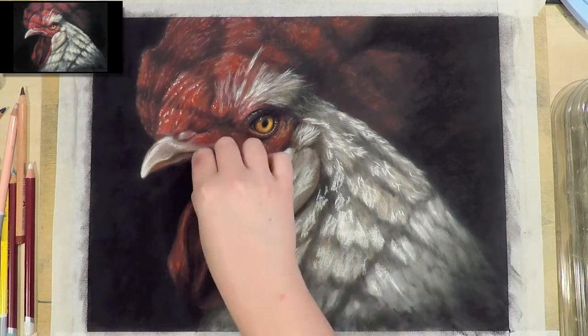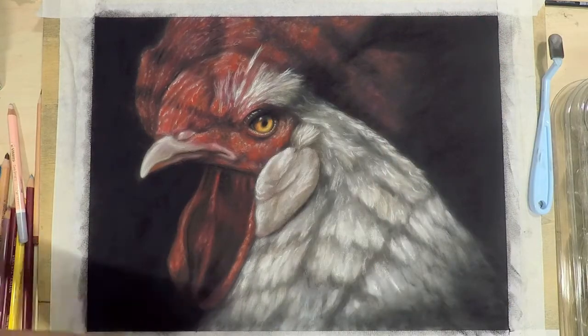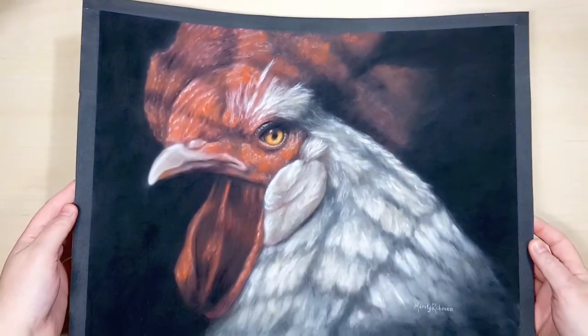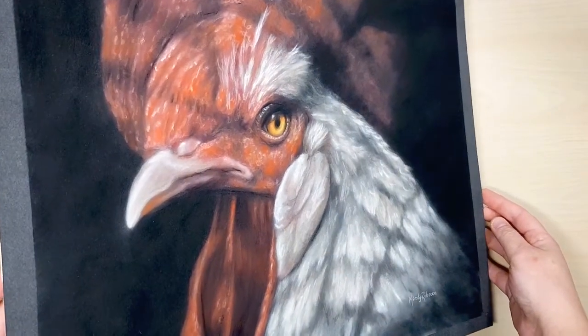I'm using a softer pastel stick to add the really bright details to the white feathers and then blending it out so it's not so grainy looking. This is how the final piece turned out. It's a bit hard to get the right colour on camera because the background is actually a flat black with no variation, but you get the general idea.